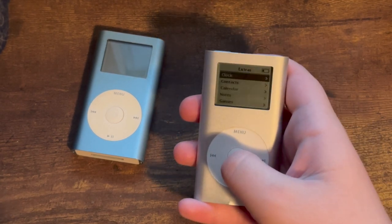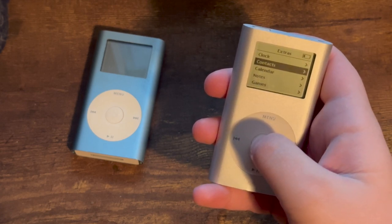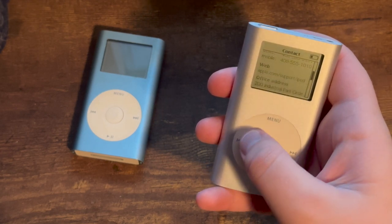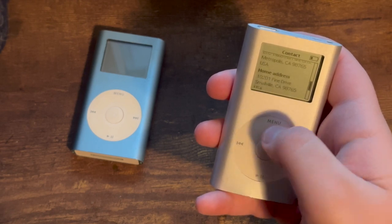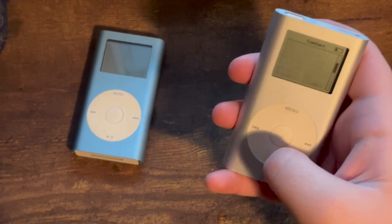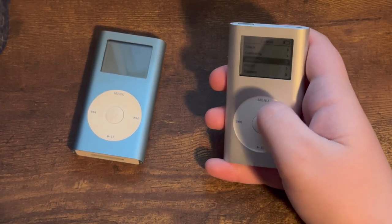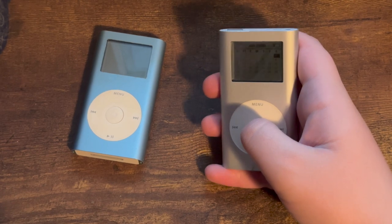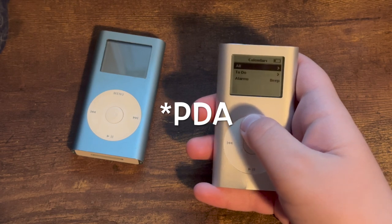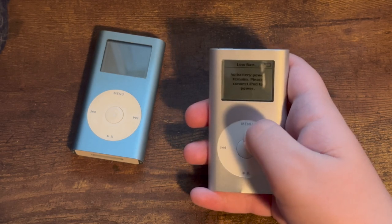There was also the extras tab, which is really cool. You could set a world clock, even though it's now inaccurate. You could sync up your contacts — this is just a sample, and there were even some instructions on how to sync contacts to your iPod. There was also a calendar where you could sync it with your calendars, making this really like a PDA of some sort — like a 90s PDA. There was also a notes tab, which could sync notes from your computer.